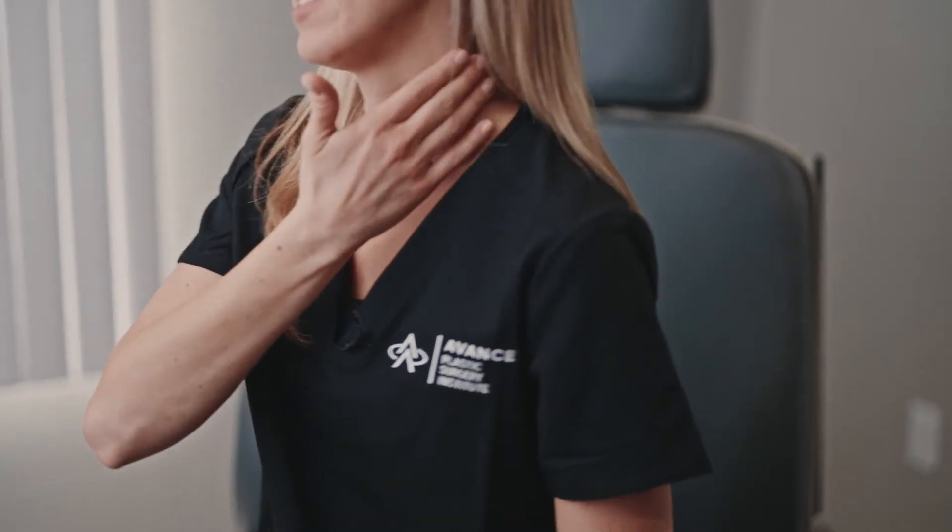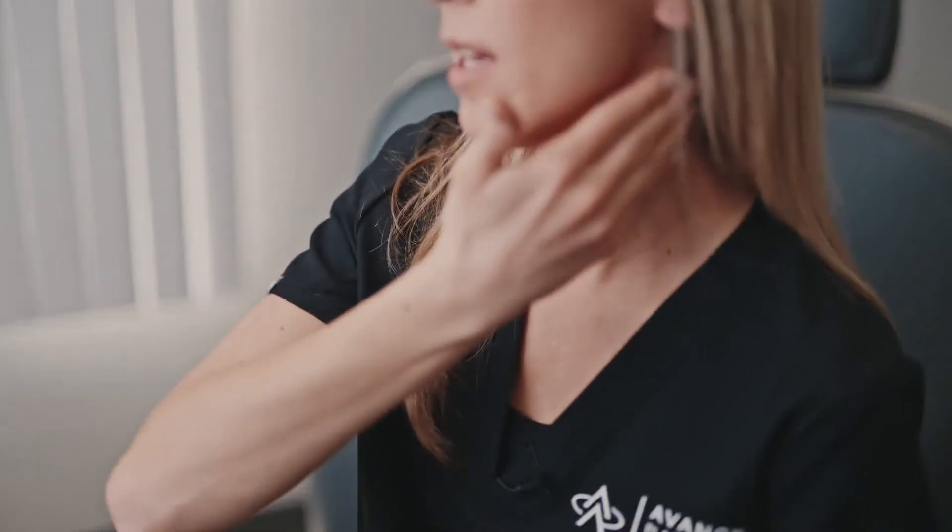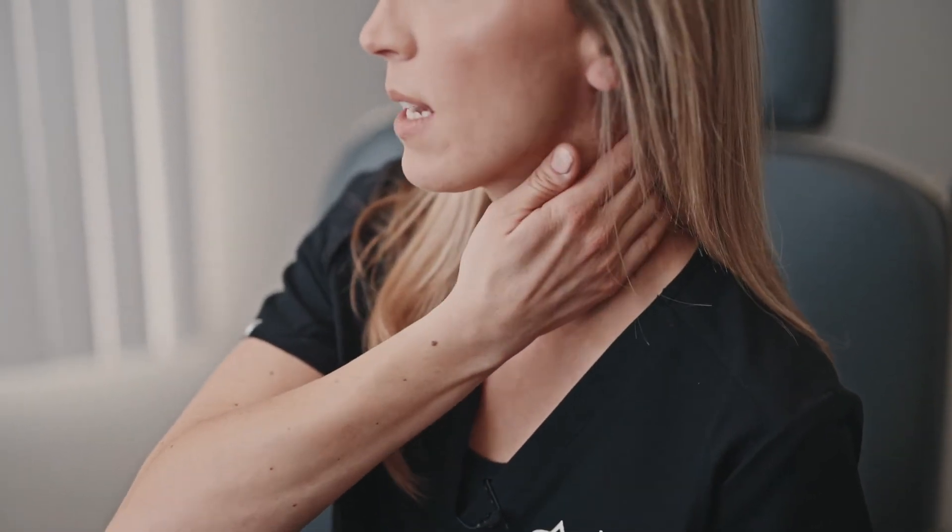Then we're going to move up to the side of your neck. We're going to be thinking about pushing that fluid down back towards that junction. So we're going to push back, down, and relax. Back and down and relax.